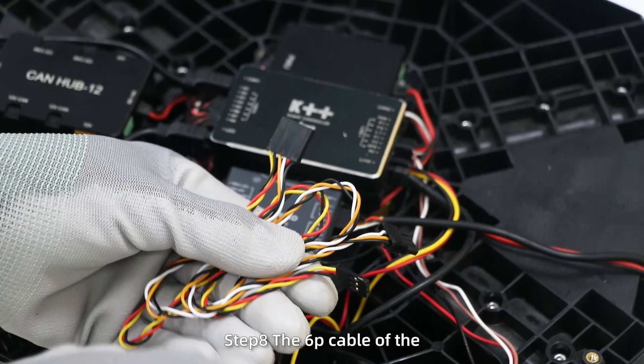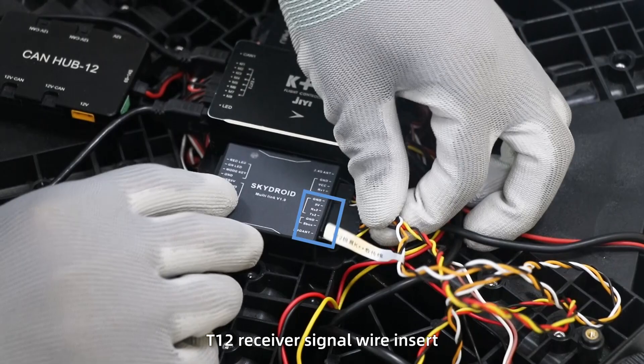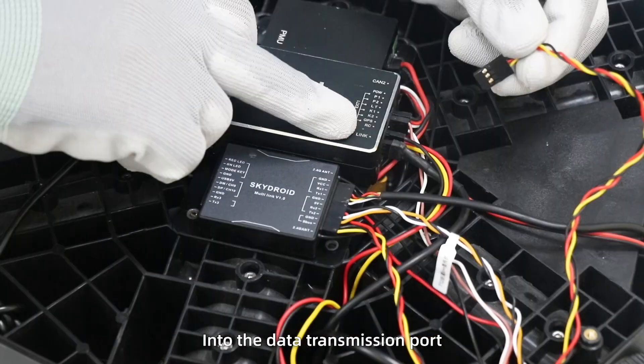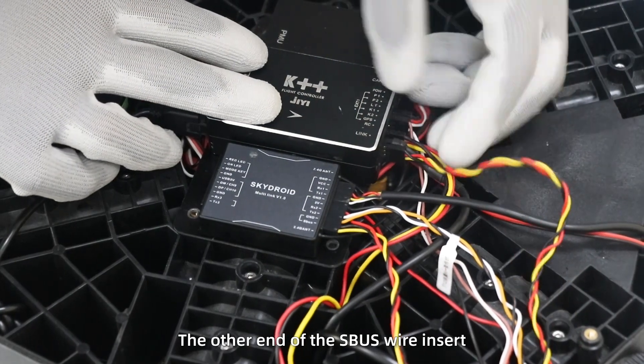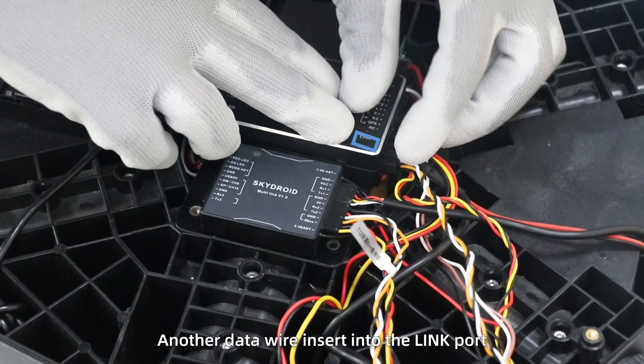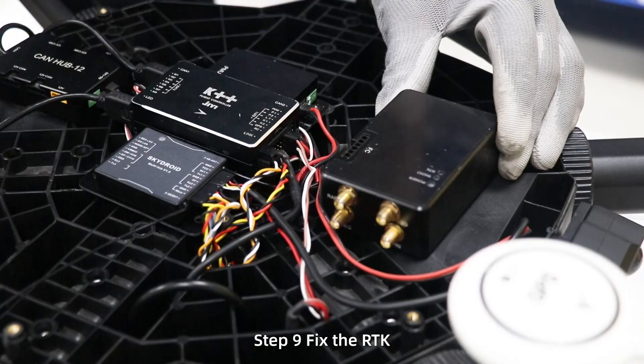Step 8: the 6P cable of the T12 receiver signal wire inserts into the data transmission port. The other end of the CBUS wire inserts into the main control RC port. Another data wire inserts into the link port.